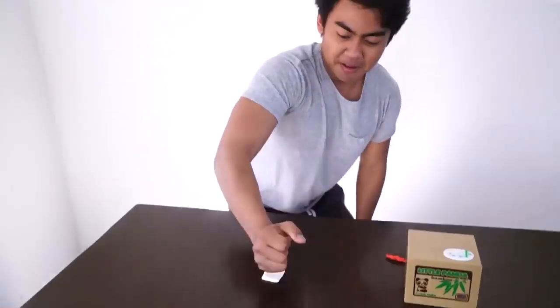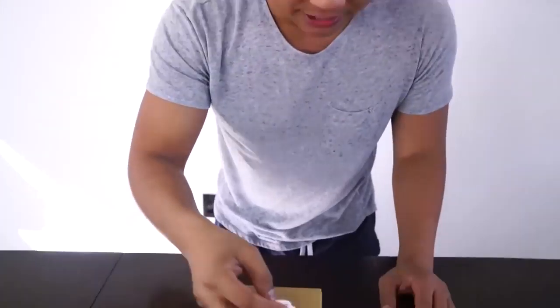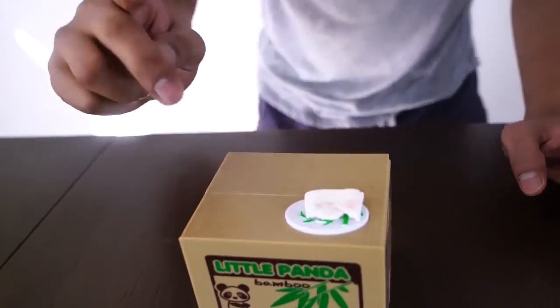Maybe if I flatten this marshmallow a little bit. Okay. Alright, there you go. It's a lot more flatter. Let's try it one more time. Mr. Panda, would you like a marshmallow? Come on, Mr. Panda, just take it! Geez!